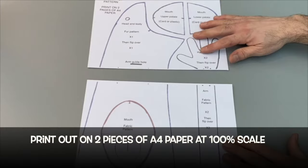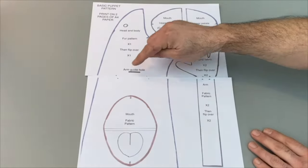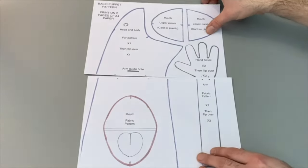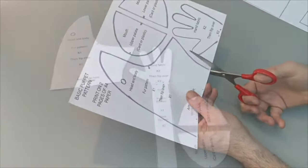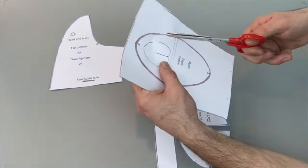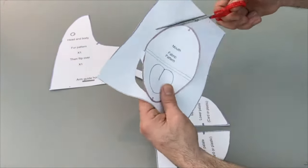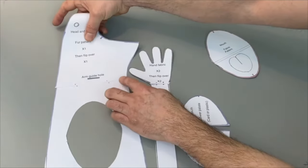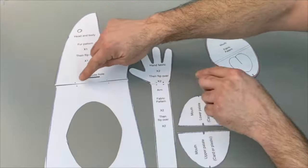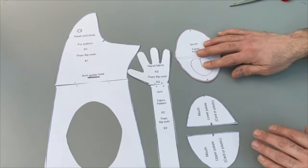The first thing you're going to want to do is print out the puppet pattern, which is on two pieces of A4 paper. Print these out at 100% and check that everything matches up. Then take a pair of scissors and cut them all out. The mouth pattern has been marked on the big space inside the body of the puppet — just ignore that big hole when you come to mark it out on the fabric. Then check all your points match up again, and you should end up with a pattern like this.